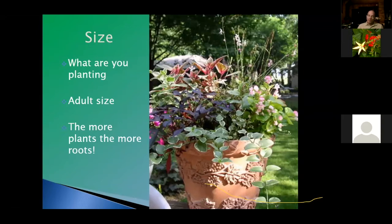When you are planting the container, keep in mind that your little baby plants aren't going to be little baby plants for the whole season — they're going to grow into their adult size. When you choose the container and put the plants in there, you need that extra space for them to grow. Also, the more plants you're putting in, the more roots growing into the container — it's probably filled halfway down with nothing but roots.